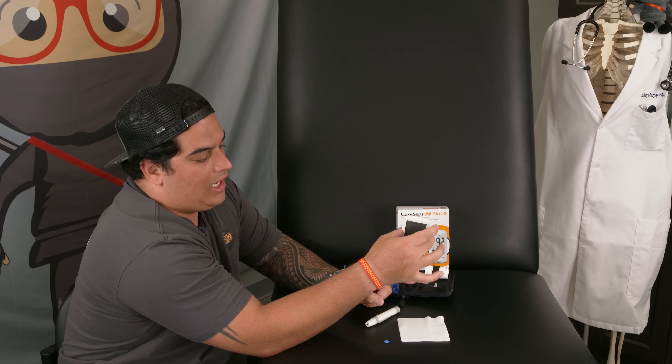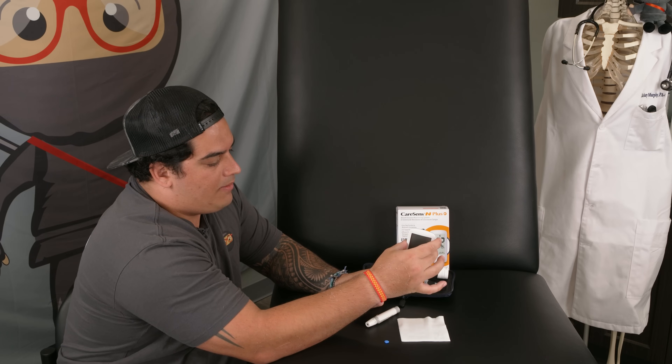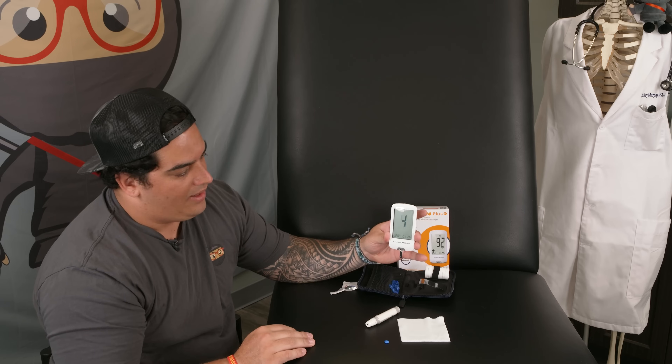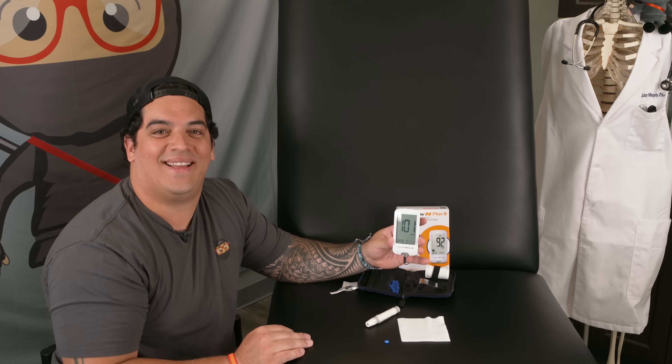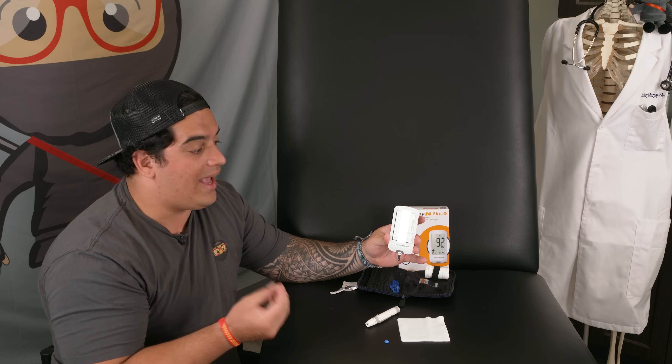I got a little droplet of blood there. I'm going to take the glucometer device, hold it upright, and bring the test strip near the droplet so it sucks up a little bit of blood. After a couple of seconds it gives me my number. 101 — that's not too bad! That's how you record your actual glucose level.